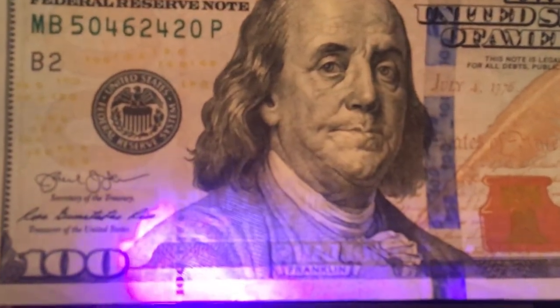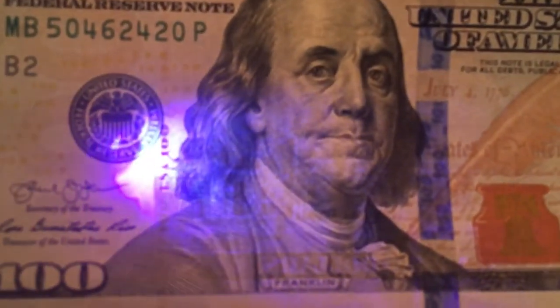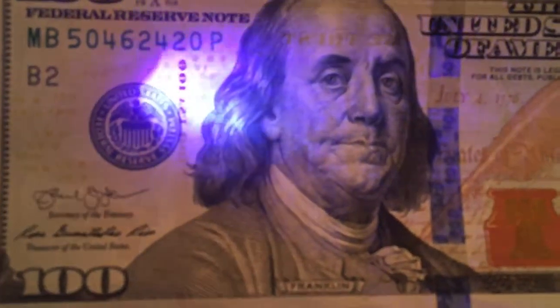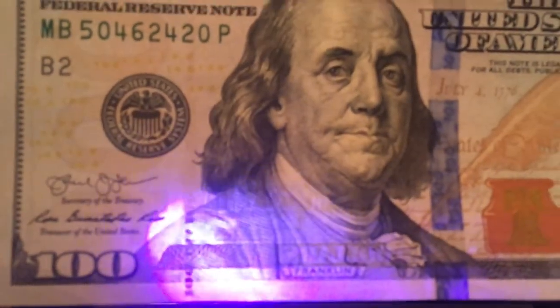You can see the strip right here — it's going to say 100 all the way across. And it actually will illuminate pink, though it's kind of hard to tell that on camera.